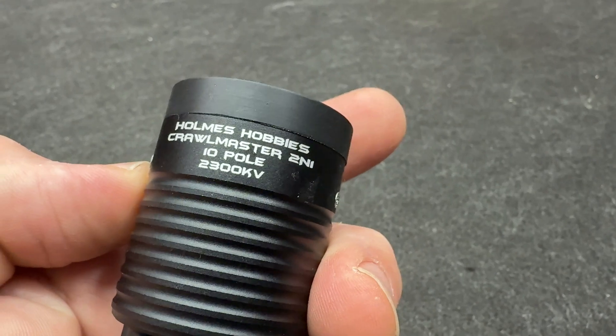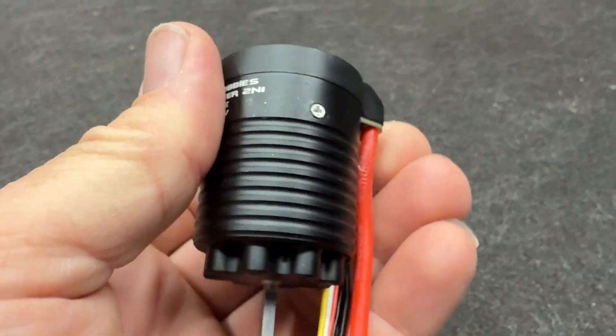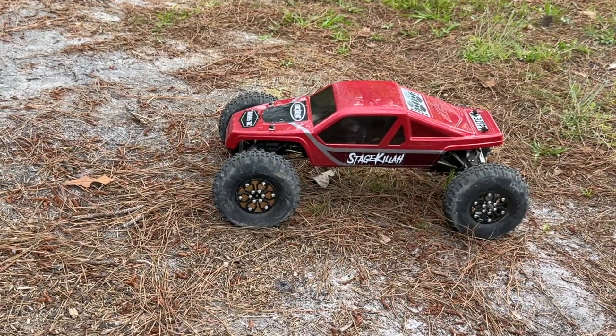This is the Holmes 2-in-1 right here, 2300kv. This is a 3S and a 4S drive, and the punch on this is instant — just pop pop pop, it just goes. I'm looking forward to this drive. Driving this is like an AM32 style drive on any outrunner, but it's an inrunner, it's sealed. You can mud bog this thing 400 feet deep if you want. Let's take this thing out for a drive — alright, 3S.